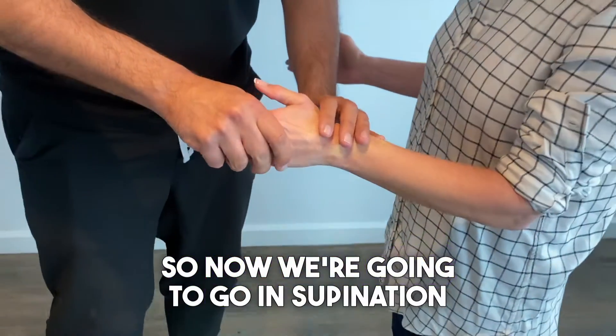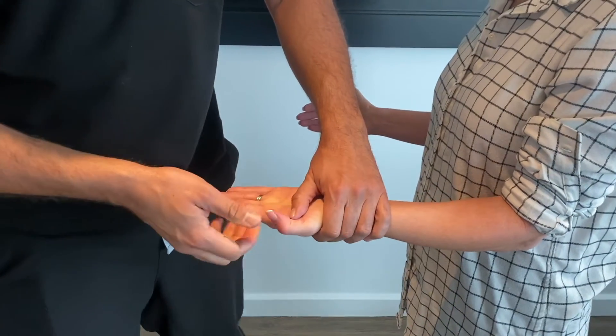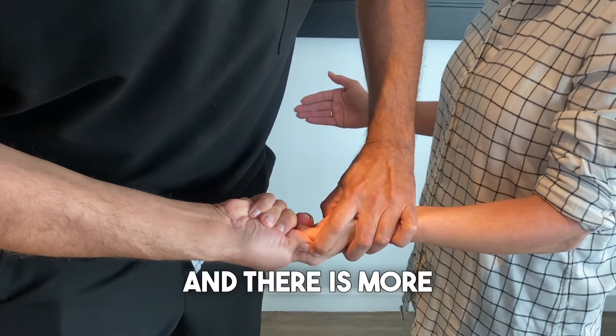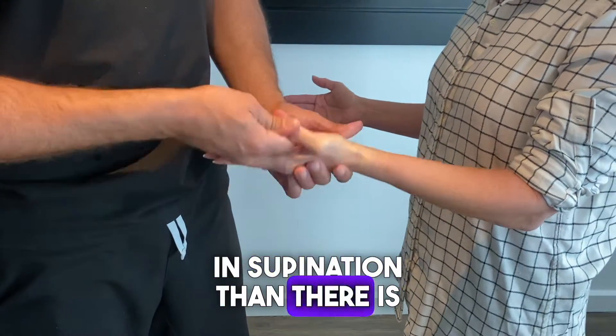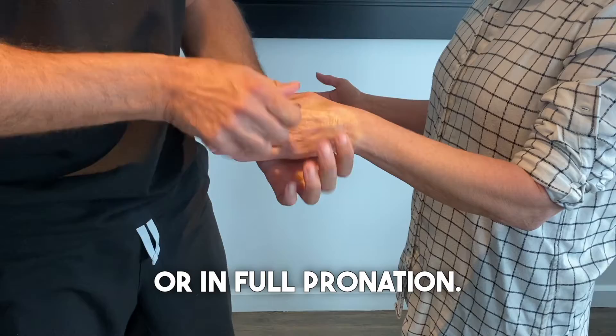Now we're going to go in supination and do the same exercise, and there is more power. So there's more power in supination than there is in neutral or in full pronation.